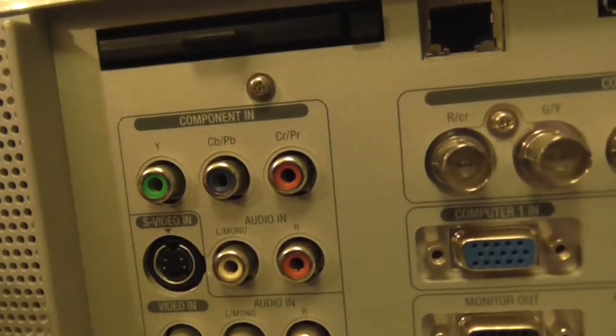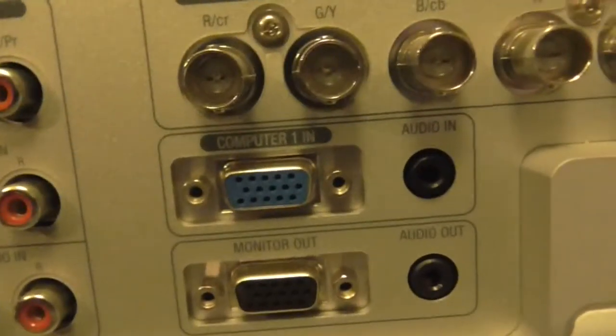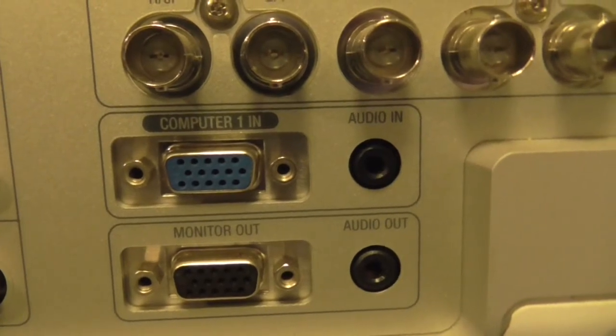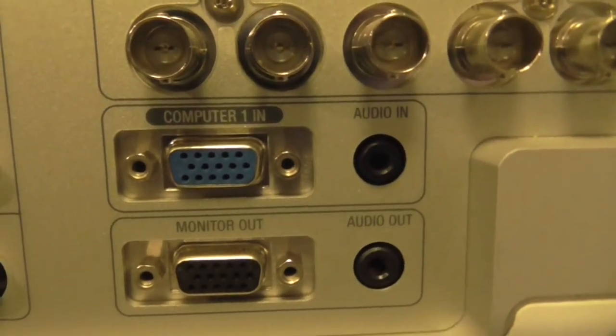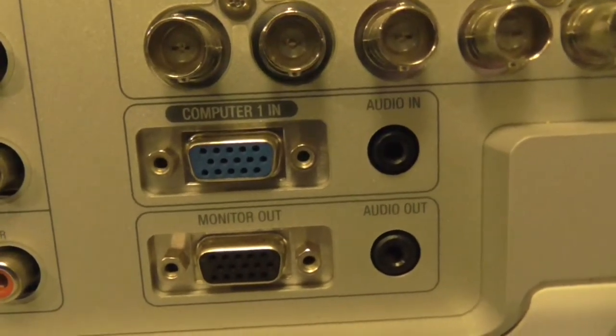The component input means you can hook up high definition to this. It looks like a standard VGA monitor connection. I wonder if it accommodates widescreen monitors — that'd be good, that'd be real interesting if it did.